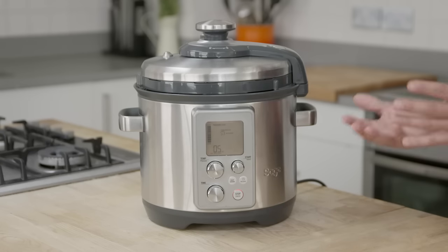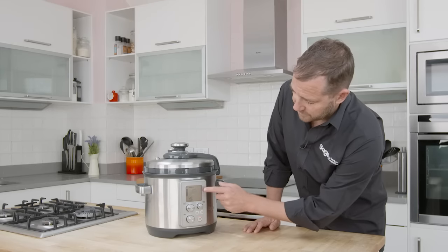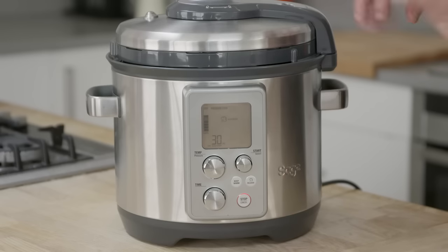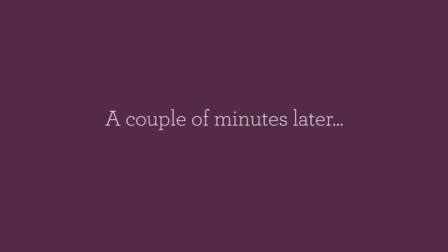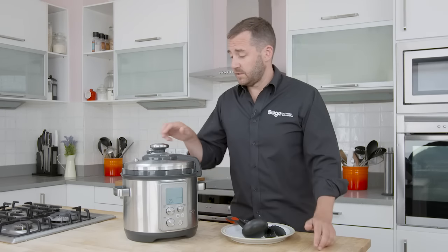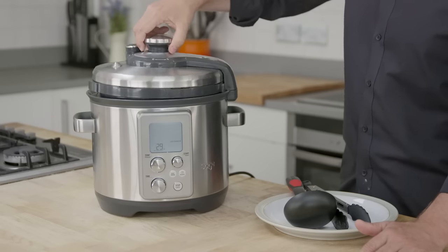Automatically now, the screen itself is showing that it's releasing the steam, and we won't be able to open the lid until the steam pressure has been released — another safety feature. The machine has beeped, the pressure's released, and it's now safe to open. So now and only now can I lift the lid.